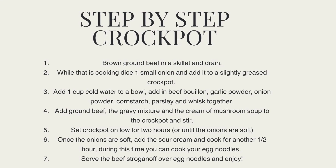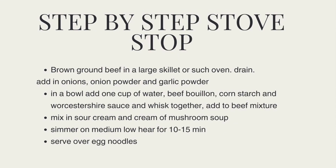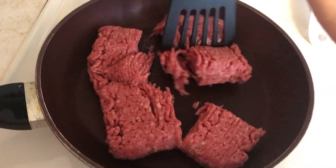Here are the step-by-step instructions if you are using a crock pot, and here are the instructions if you are using the stovetop method. I will be showing how to do the crock pot method.